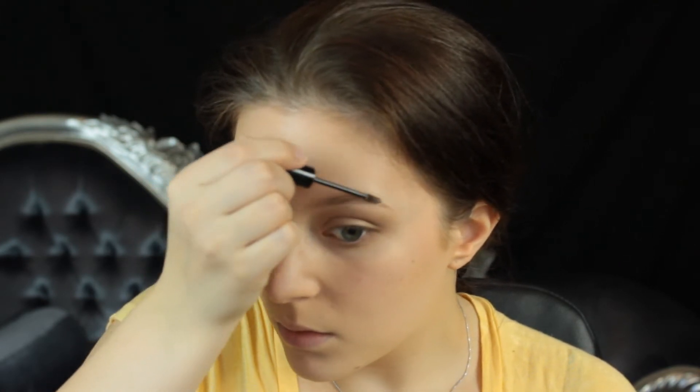Then I'm going to go in with the same taupe eyeshadow on a smaller fluffy brush and run that along the lower lash line — nothing too neat or tidy, I'm just wanting a little bit more definition to the lower lashes. And then I'm going to start on my brows. I'm just using my Gimme Brow. I don't really fill my brows in for every day — I just run this through and it really keeps the brows in place whilst also adding a little bit of colour and volume to them.